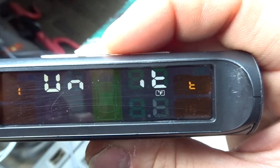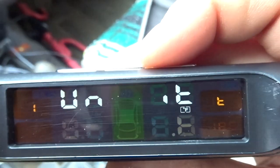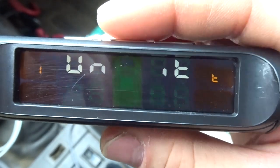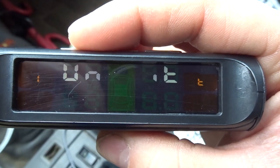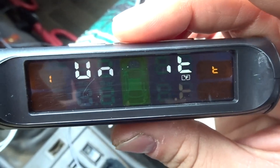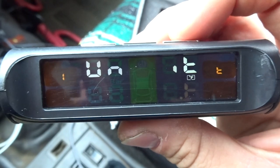The next menu lets you change the temperature unit — you can go to Fahrenheit or Celsius. Press back for Celsius, press forward for Fahrenheit, then press menu again to lock in your option.